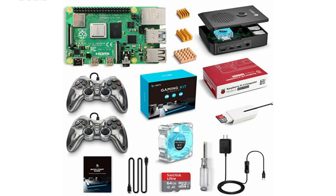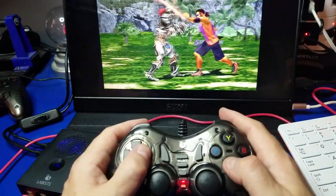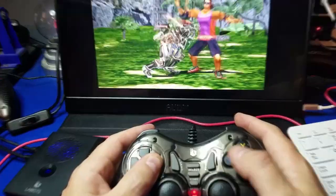Hello and welcome to Wagner's Tech Talk. Today we're going to take a look at the Labus Raspberry Pi 4 Retro Gaming Kit. It includes everything you see here and it allows you to play all your favorite retro games. We'll unbox it, set it up, and try it out. Let's get started!